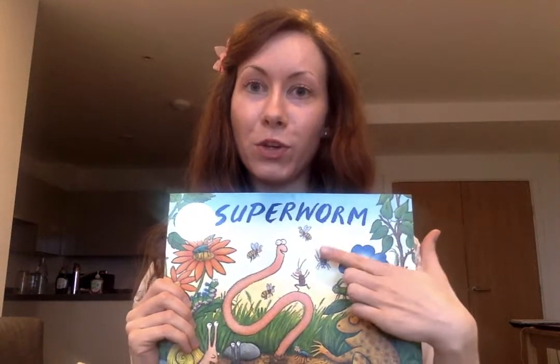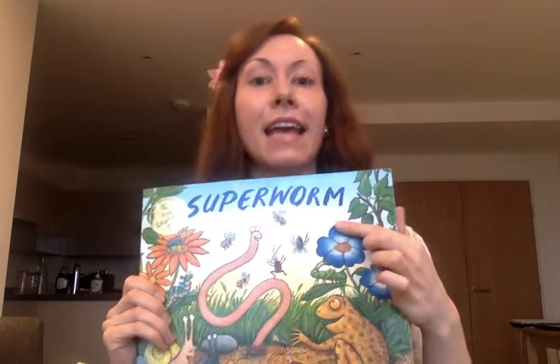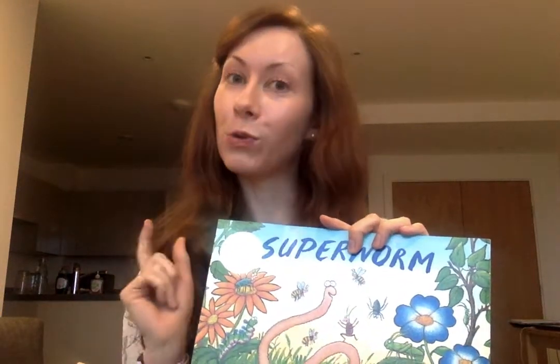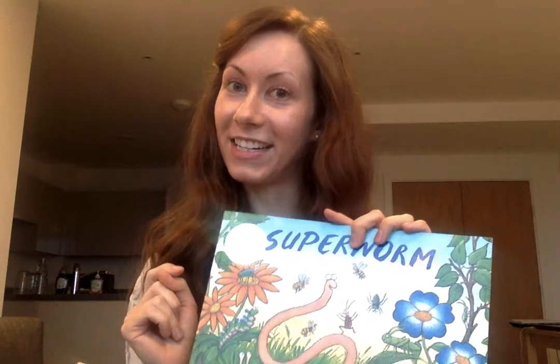We are going to start our new book of the week, and that is Superworm. This book is by a familiar author and illustrator. Quick quiz - can you tell your adult what an author is and what an illustrator is?